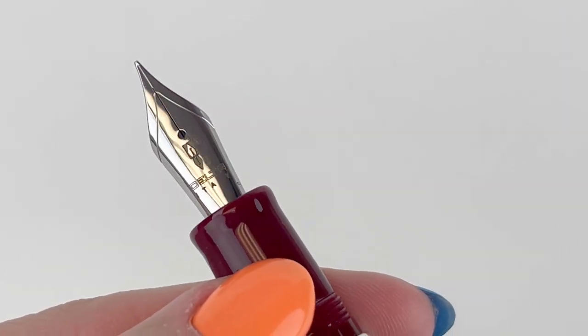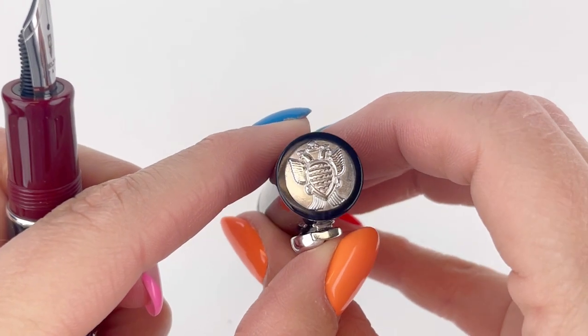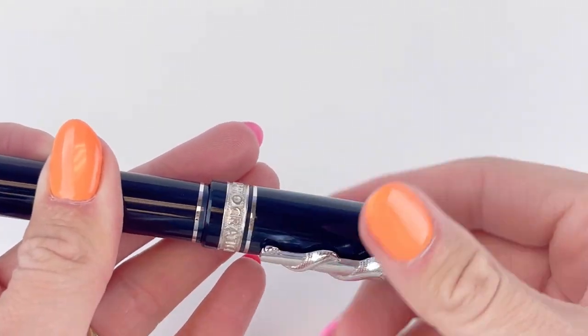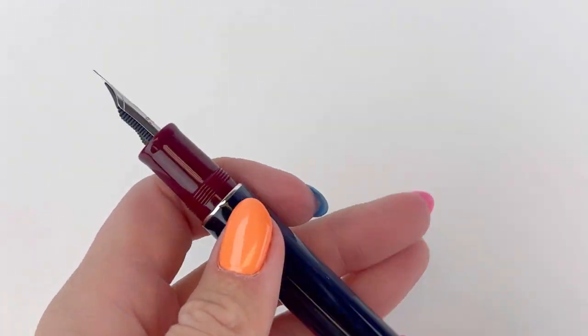Let's jump forward to the nib. This is a stainless steel nib and it's got the Delta branding on it. Previous versions of the Hippocratica featured Delta's fusion nib, but the 2023 release is a stainless steel nib. We are always intrigued when the pen has a design that has a threaded post, so I wanted to feature that.